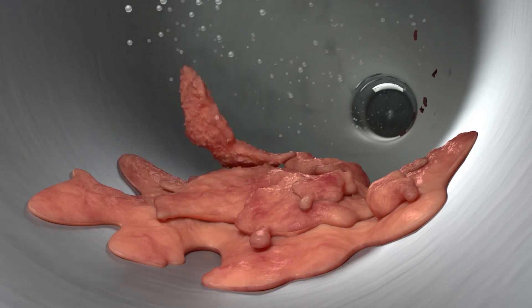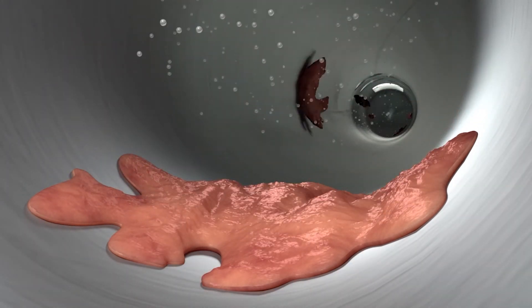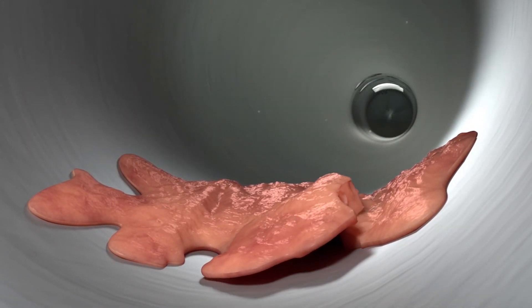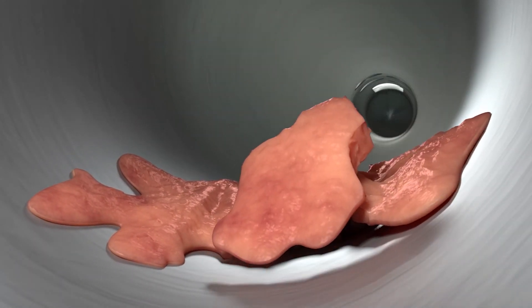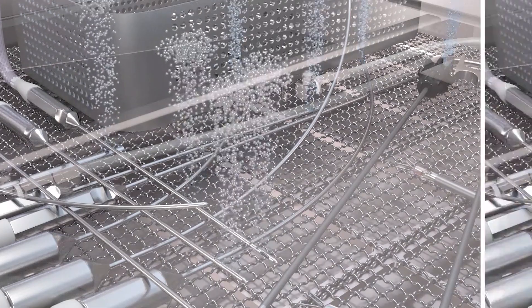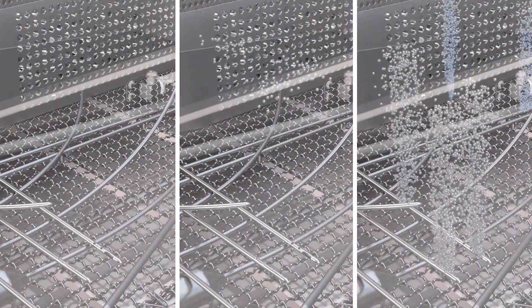After soaking, the ports are flushed with a fresh water and air mixture. The micro-bubbles in the agitated flush implode due to ultrasonic action, which breaks the bio-burden up. Fresh water then flushes the cannulated instrument. The fresh water and air mixture occurs three separate times during the 21-minute process.